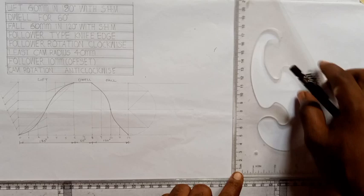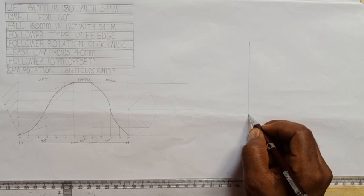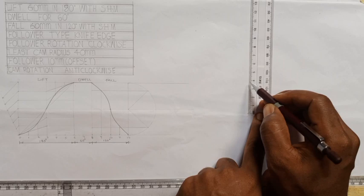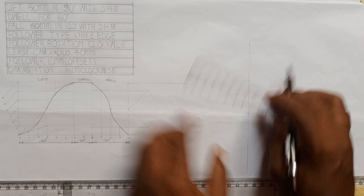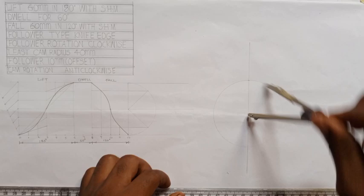Now I will start drawing the cam profile. First I'm going to draw my vertical line this way. I'll pick a point and from this point draw the cam base circle - the least cam radius is 40 millimeter. So from that point I'll measure 40 millimeter. From zero to this point here is 40. At that point I'll take my compass, place it there, open it to where I marked 40, then draw a circle.